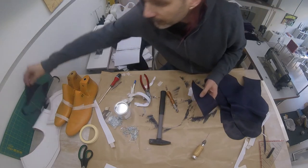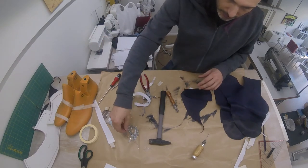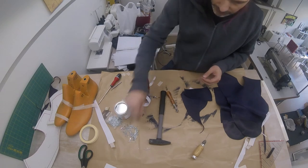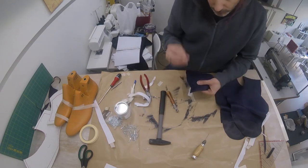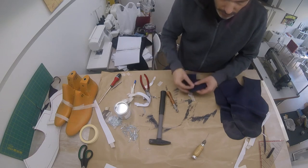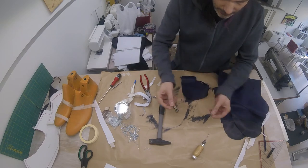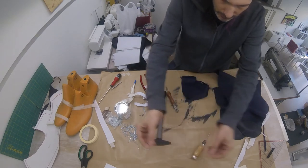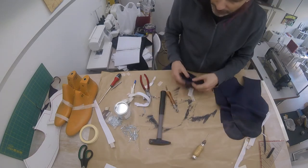When sewing leather by hand, imagine these two pieces go together and you've punched holes there. I'm going to use this nail as my imaginary needle. When sewing clothes, you have one thread and you just work your way through. Sewing leather, you're going to use two threads and you're going to be zigzagging like that — two threads doing like this. That's how you hand sew leather.